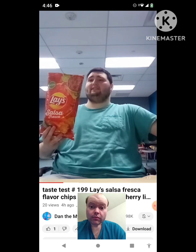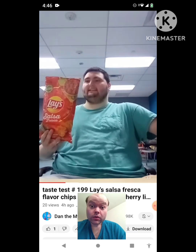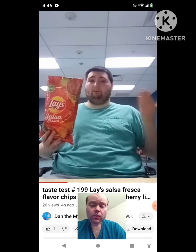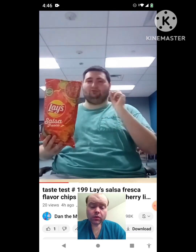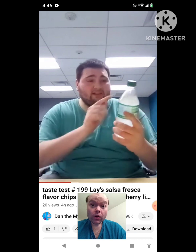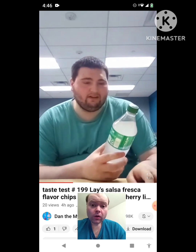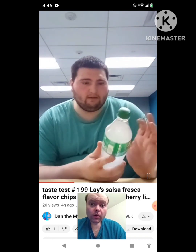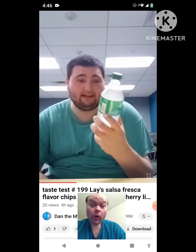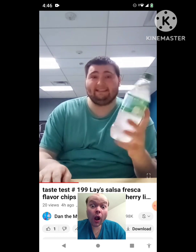So nutrition facts are just about eight servings per container. Serving size, about 15 chips, 28 grams. And for the Sprite Chill Cherry Lime, for the nutrition facts, it's just about one bottle. One bottle is definitely how much the serving size really is. And I think this goes up to 240 calories if you ask me.